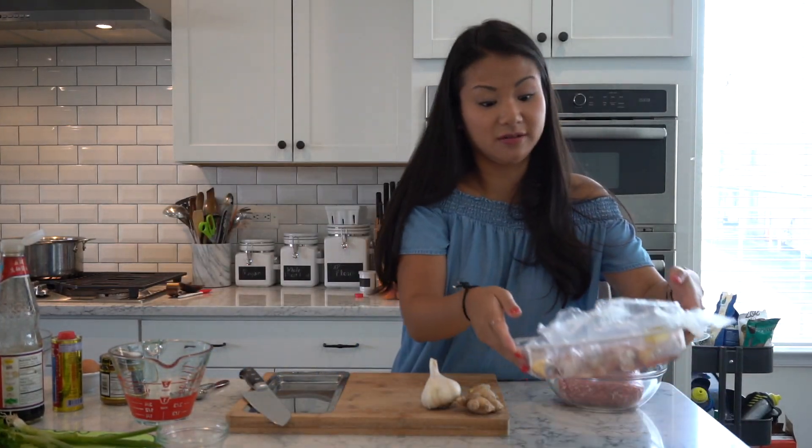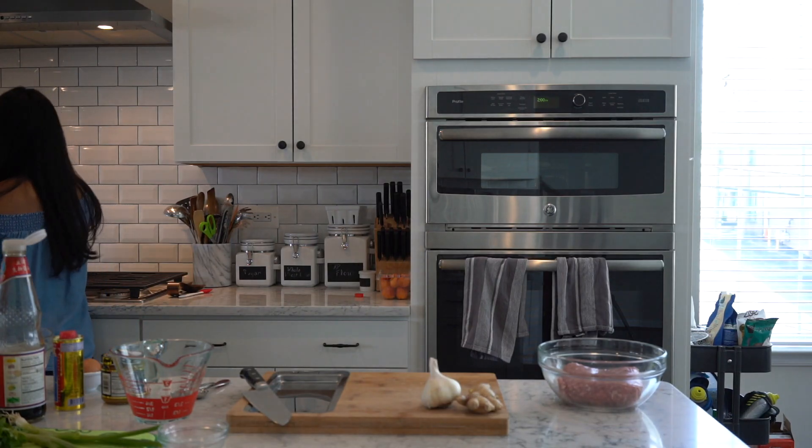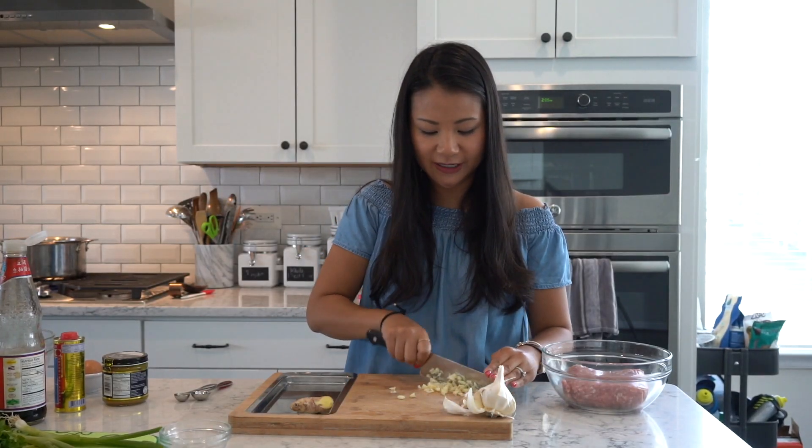I'm gonna go ahead and put — I have chicken drumsticks here — so I'm gonna put them in the pot, along with some cloves of garlic and ginger. I'll taste it to see how much soy sauce or salt I might add to it.